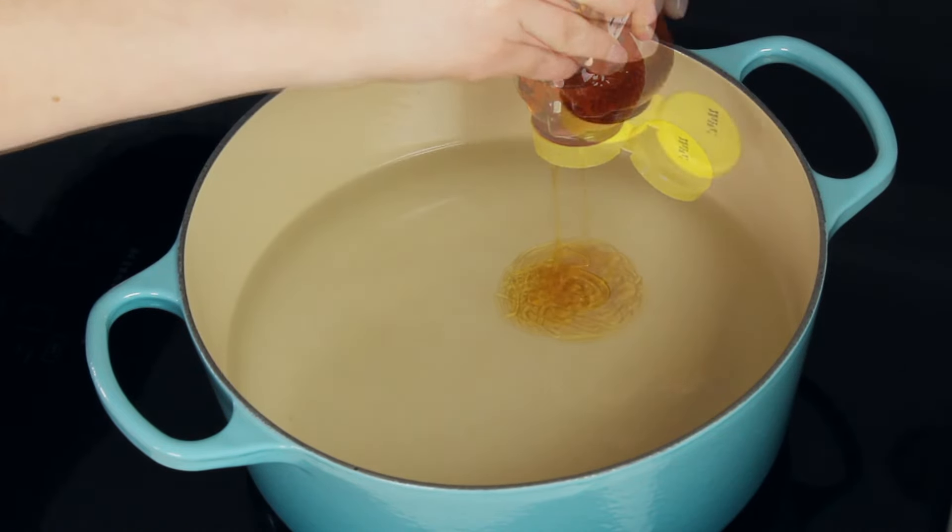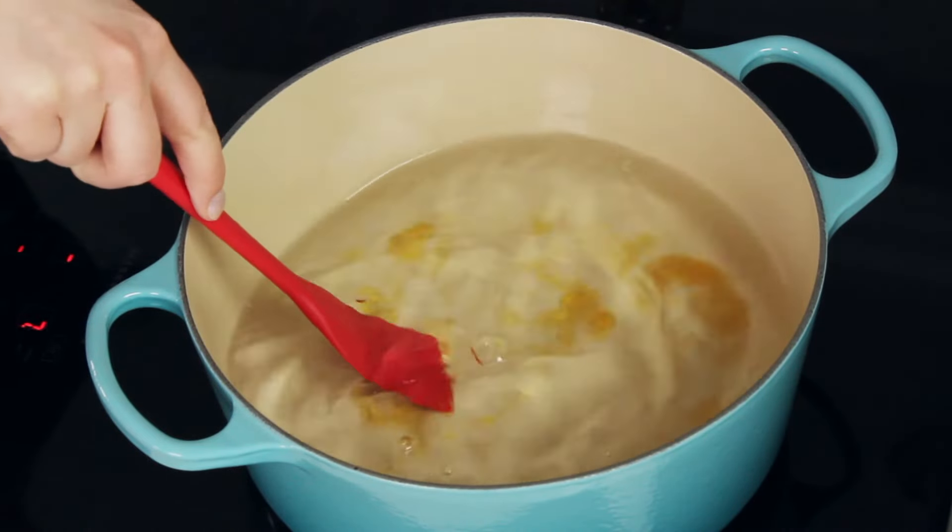Cover the pan with a clean towel and let the bagels rest while you preheat the oven to 425 degrees Fahrenheit and bring two quarts of water to a boil — this will take about 20 to 30 minutes. Some recipes recommend adding barley malt syrup or honey to the water; I'm adding 1 and 1/4 cups of honey, which adds a little chewiness and subtle sweetness to the exterior. Honestly, my taste testers couldn't tell much difference between bagels boiled in honey water versus plain water, so this is completely up to you. If using honey, make sure to stir so it doesn't settle on the bottom.